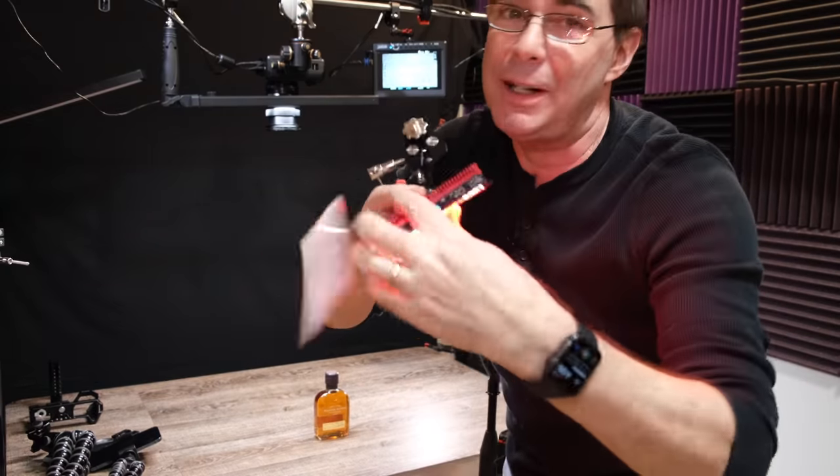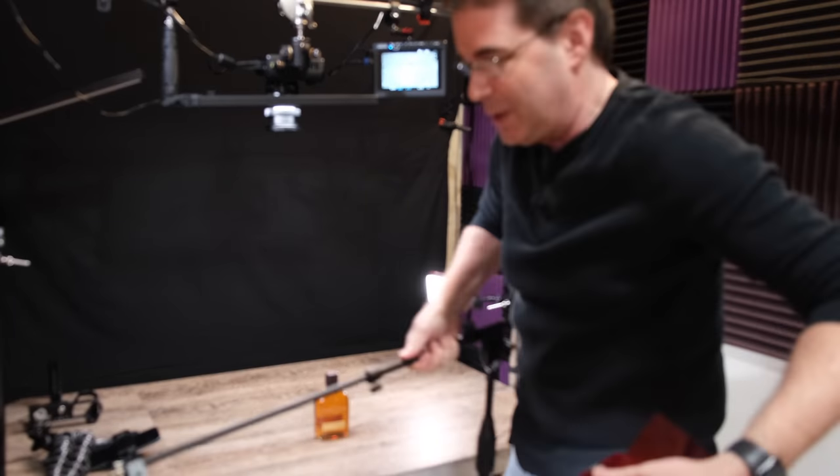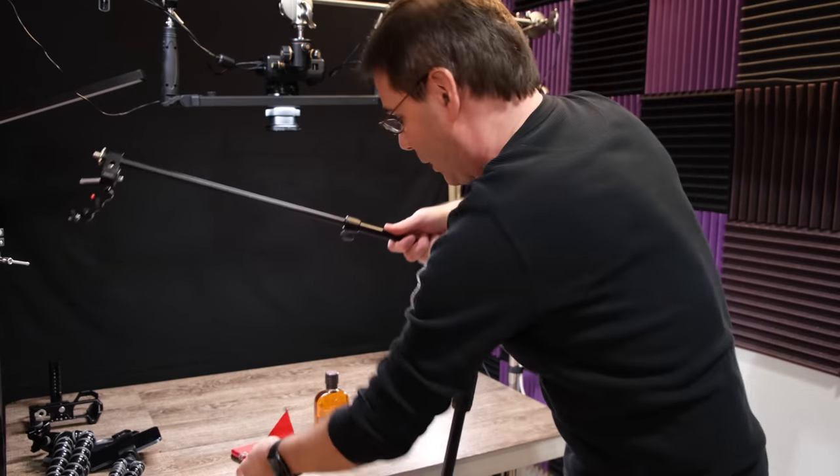You definitely don't want to put anything heavy on it, like an Aputure 120 — a huge heavy light. This thing would come crashing down. But a small light is fine and it works great.